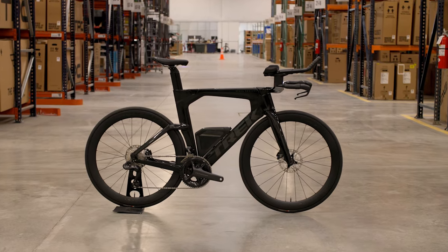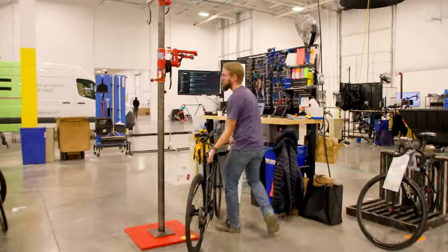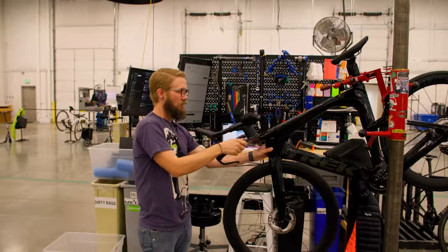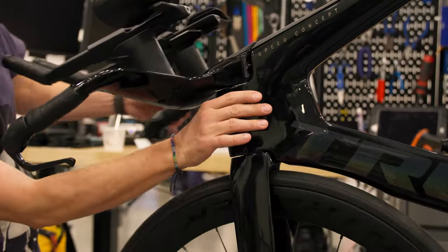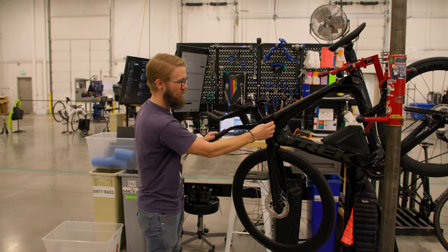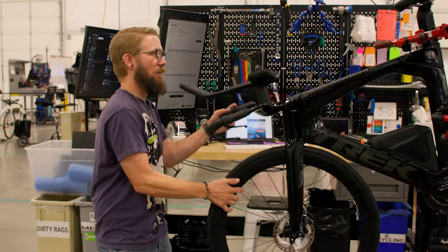Today we've got a Trek Speed Concept SL7 - a pretty new bike. With TT bikes in general, I want to check headsets really closely, feel and make sure any internal cable routing is not getting caught on anything. This one feels really smooth, but a lot of times they'll have smaller bearings to account for the aerodynamic aspect of the bike, and those can go bad pretty quickly.